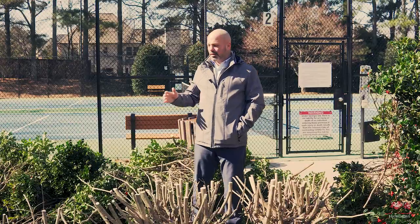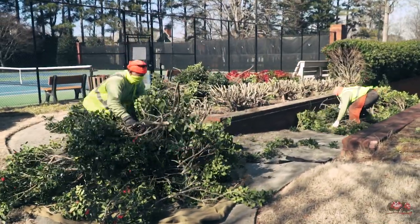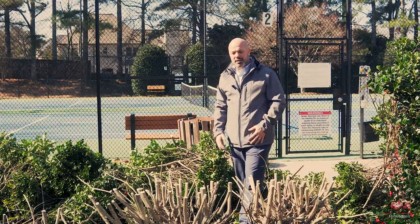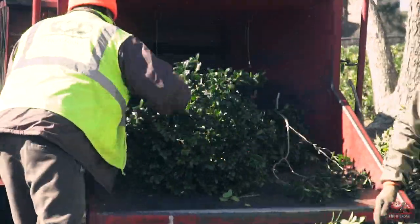You can also see the amount of debris we've pulled from this. There's an extreme amount of debris that comes from rejuvenation pruning. As we continue this hedge, you can imagine how much debris we're going to pull. We definitely have to take that into account as the landscape contractor.